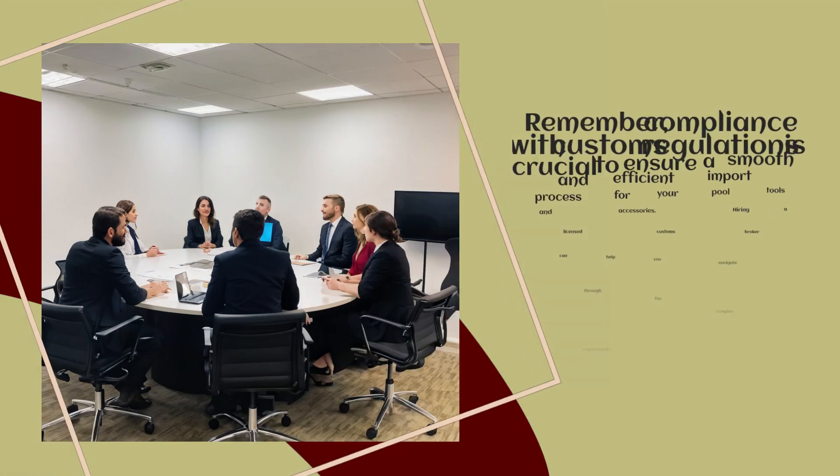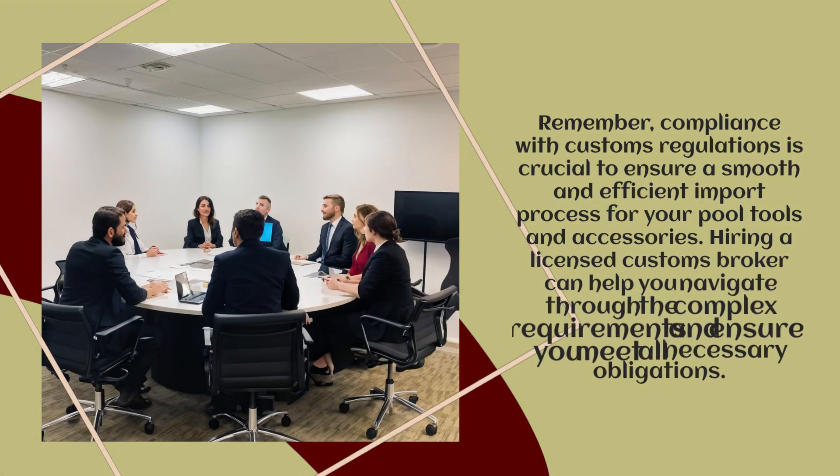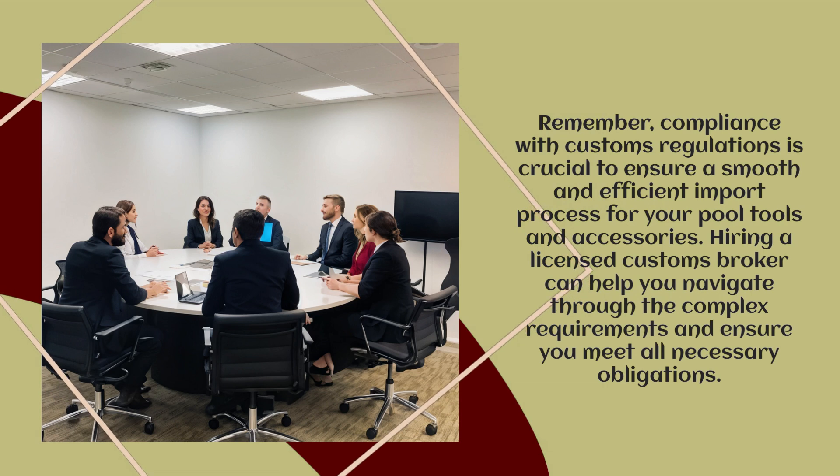Remember, compliance with customs regulations is crucial to ensure a smooth and efficient import process for your Pool Tools and Accessories. Hiring a licensed customs broker can help you navigate through the complex requirements and ensure you meet all necessary obligations.